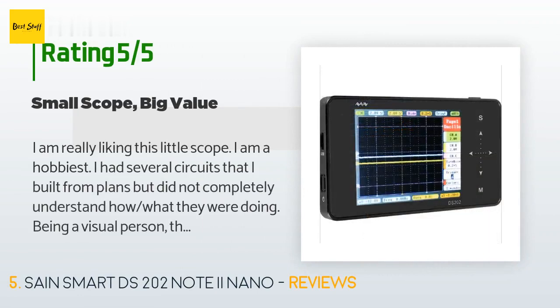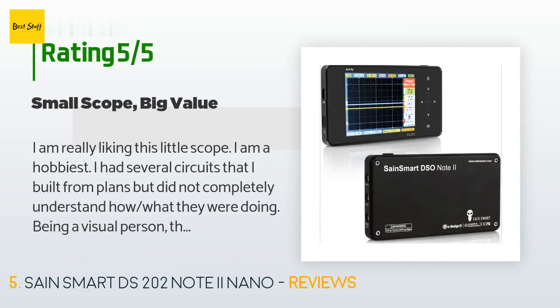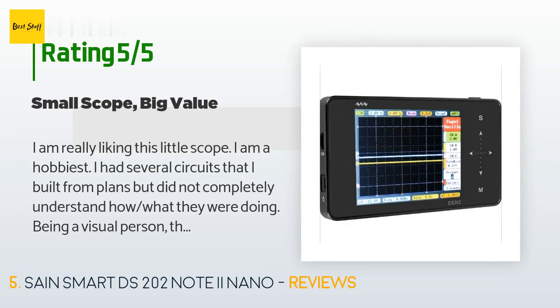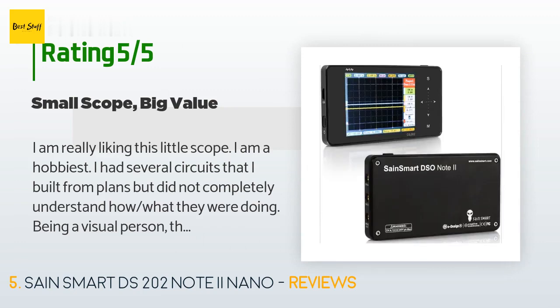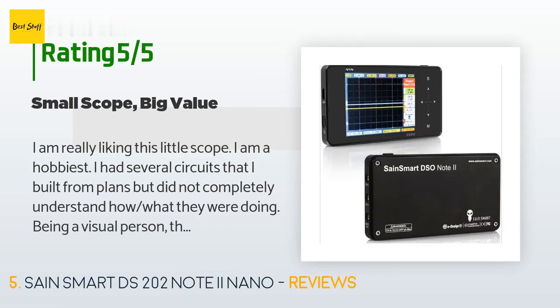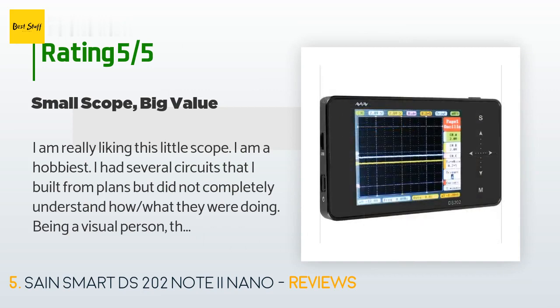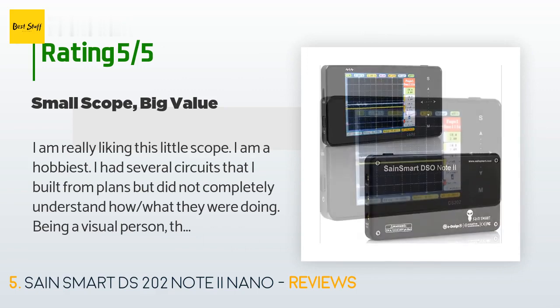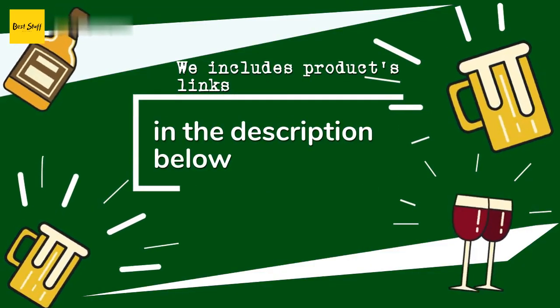A customer said: 'I am really liking this little scope. I am a hobbyist — I had several circuits that I built from plans but did not completely understand what they were doing. Being a visual person, this scope really helps. I had not used a scope since a college class about 30 years ago, but I did a little research on the internet and was off and running in no time. I suspect that someone with no experience with a scope might find it a little bit harder. Note that the manual for this scope does not have much more than basic how-to information.'